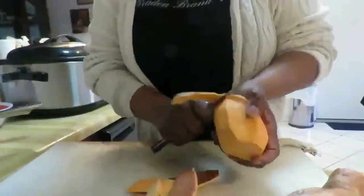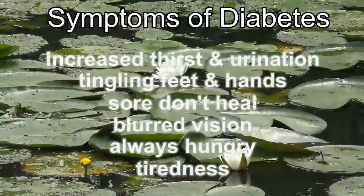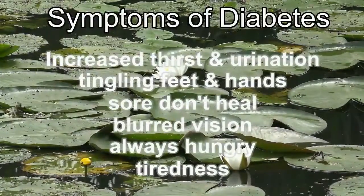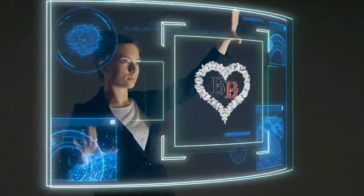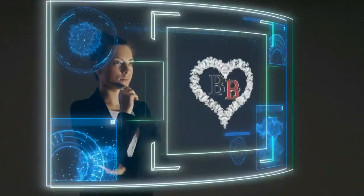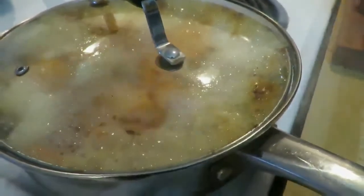Here's my candied yams demonstration. You've got to peel the candied yams, each one. A drop of lemon juice — actually, no lemon juice — and put it in. You've got to keep cooking until you cook yourself down, and then you'll know. On high for about five more minutes, and then you release.